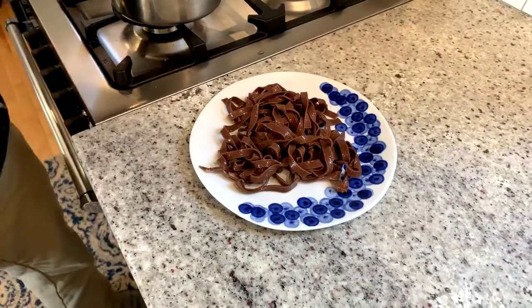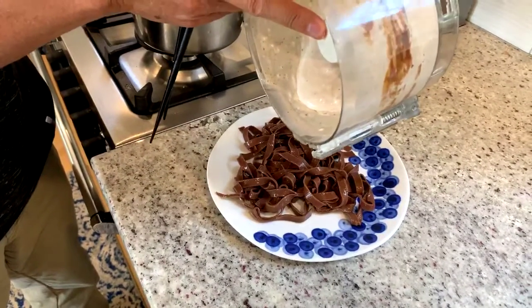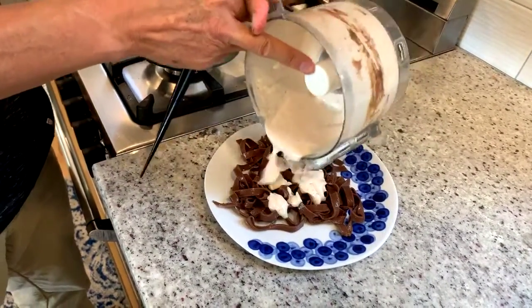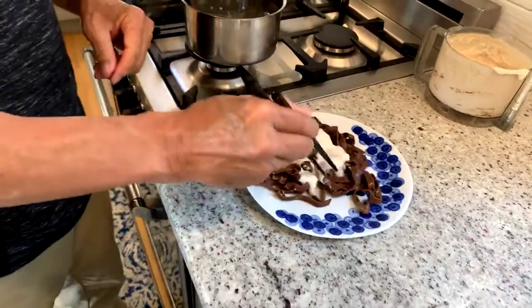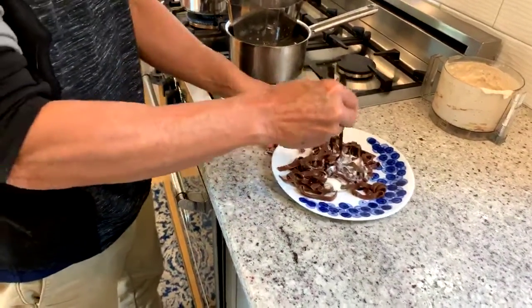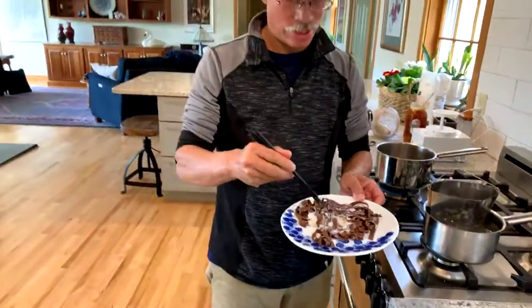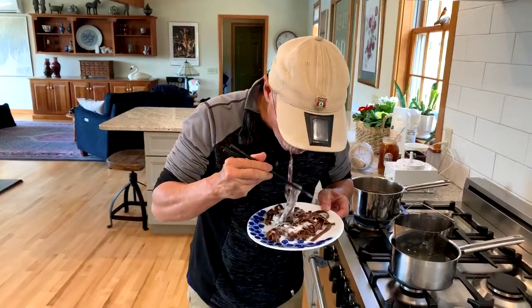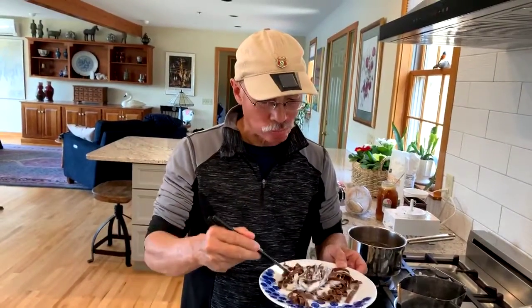Let's drizzle on some of our sauce and give that a toss. There you have it. Let me taste this to make sure it's okay — watch my face. That's terrible. I'll have to eat it all. Anyway, that's it — chocolate pasta with a nice sweet sauce. Thanks for joining me and we'll see you next time. Bye.